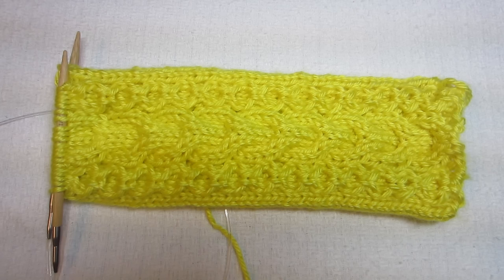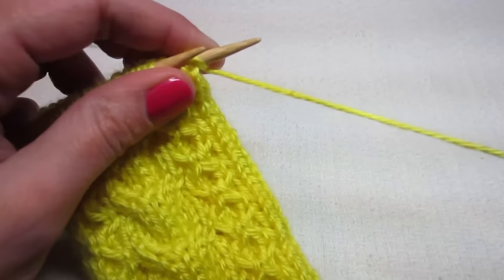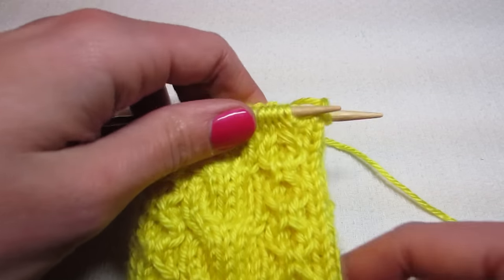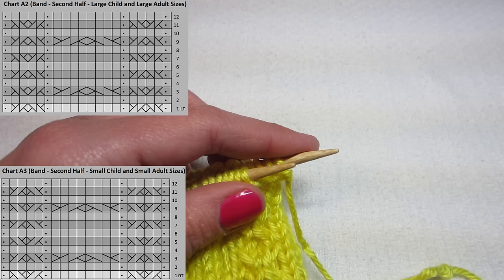Now we need to start chart A2 or A3. A2 is for the large child and large adult; chart A3 is for the small child and small adult. I'm doing chart A3. It's basically the same thing as chart A1 except that our cables are going to be going the opposite way because this is going around our forehead. For round one we're doing the right twist; for A2 you're doing the left twist.